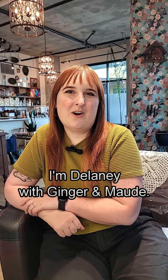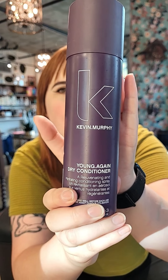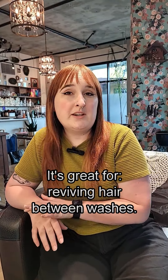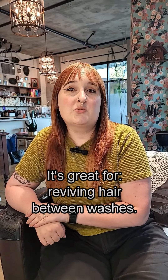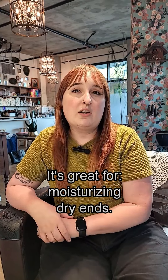Hello, I'm Delaney with Ginger and Maud, and I am here today to tell you about the Kevin Murphy Young Again Dry Conditioner. I really love this product for reviving hair on day two or three in between washes. It is really great to moisturize and revive some ends that are feeling a little bit drier.